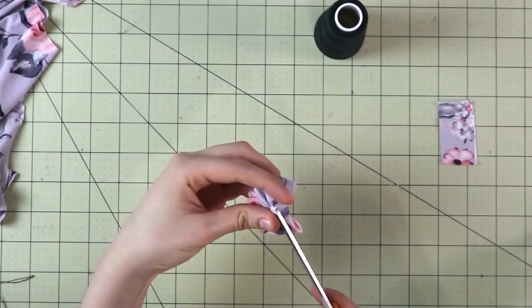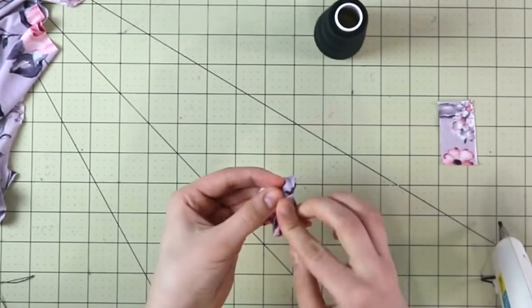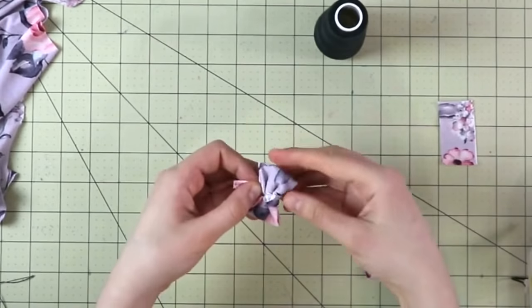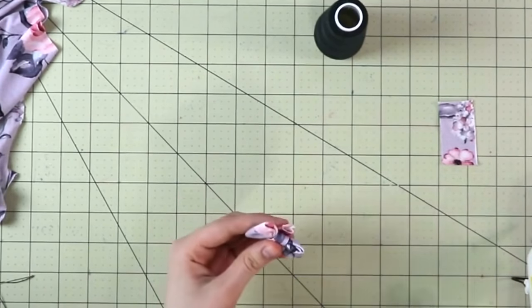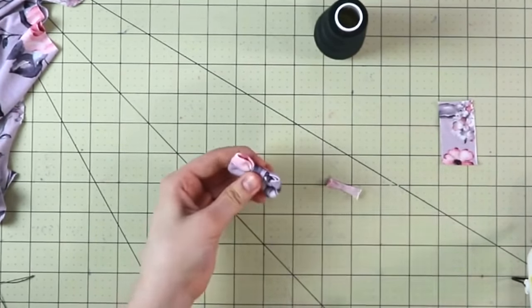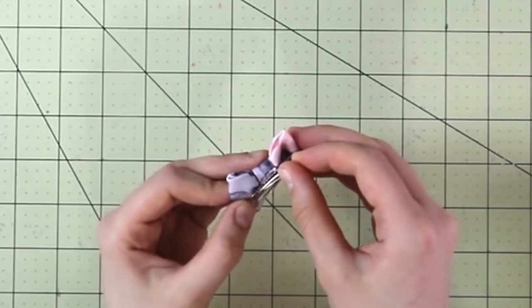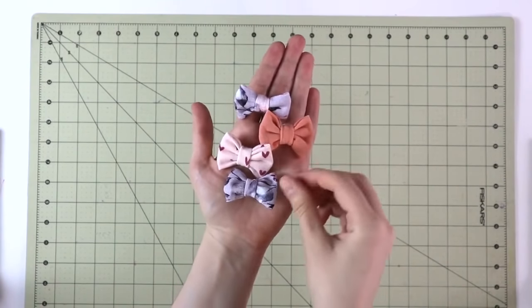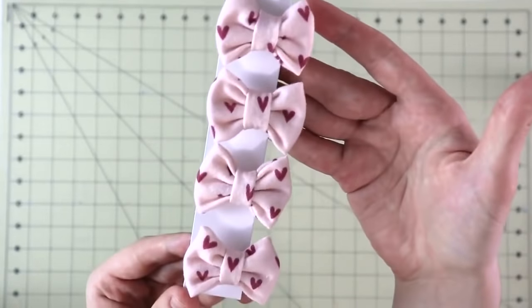Quickly fold the edges of the smaller piece to the inside and place it on the bow. Once secure, turn it to the back and glue the loose ends by overlapping them. Your project is done! You can glue these cute little bows on a variety of different surfaces, but I like to use little clips from Amazon — I'll leave the link in the info box below. You can do them one by one or arrange them in a set. Either way, they're super cute!